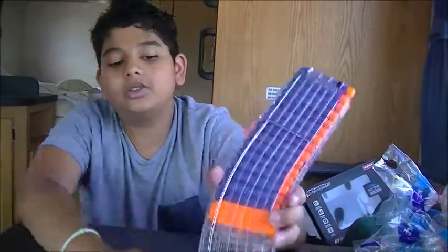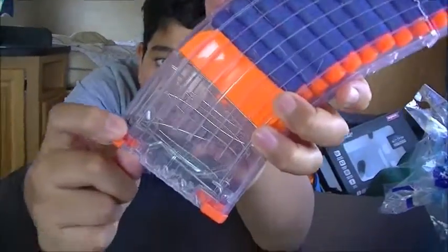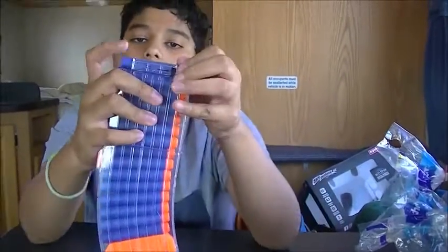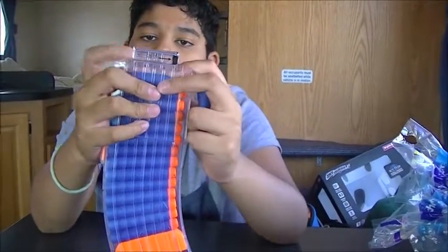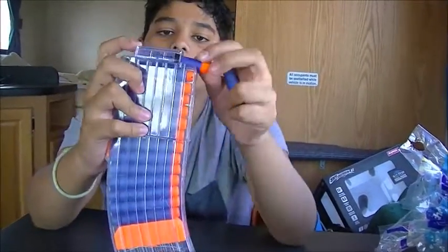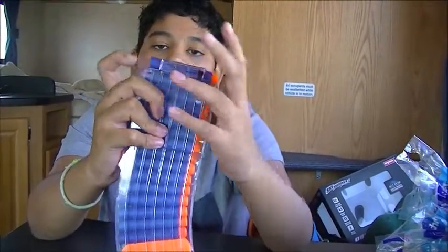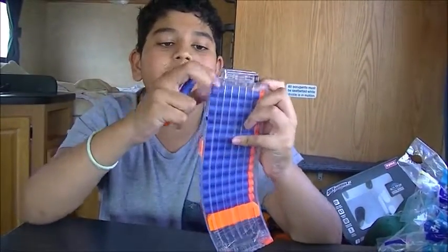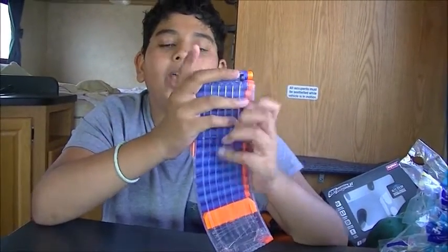It looks pretty awesome. On one side we have the Worker logo in black; on the other side we have a nice big '15' with a dart pointer showing you which way to put the darts in.